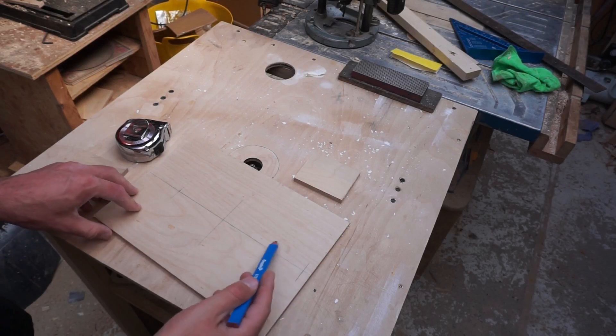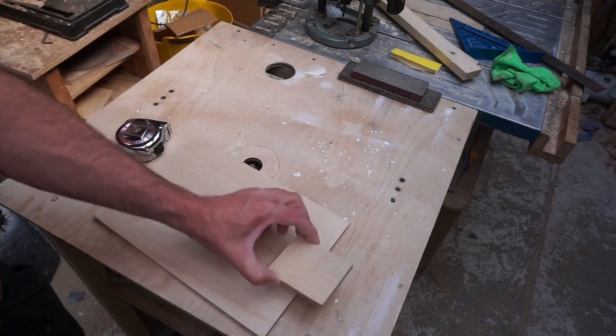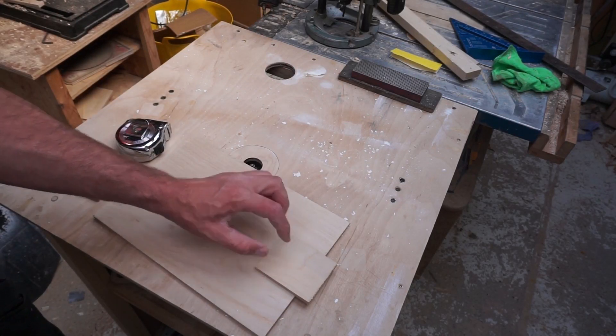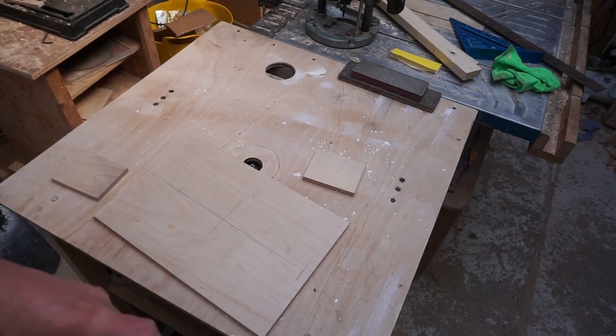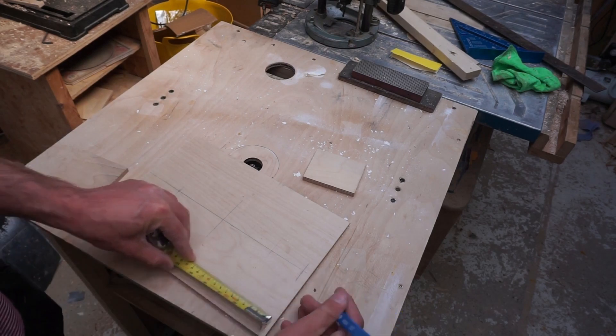At this point here I need to add some braces, a piece on there to take the weight of the bolt I'm going to use. So to get that measurement, I also need to allow half an inch at this point here.